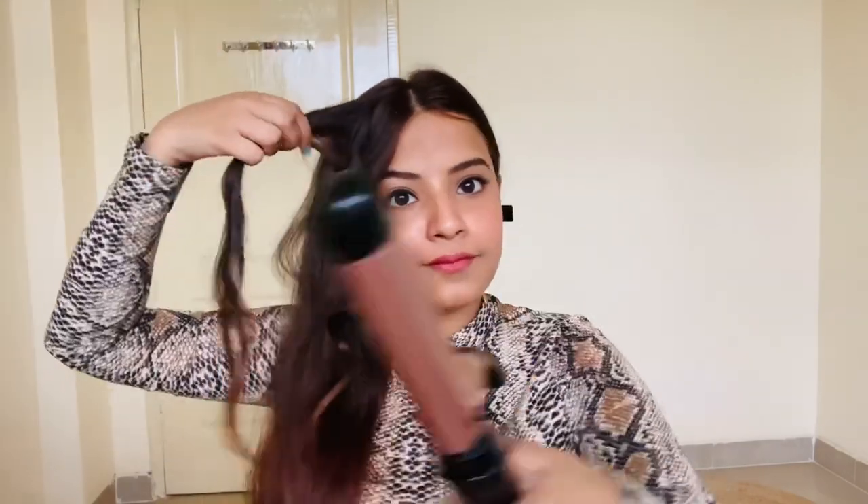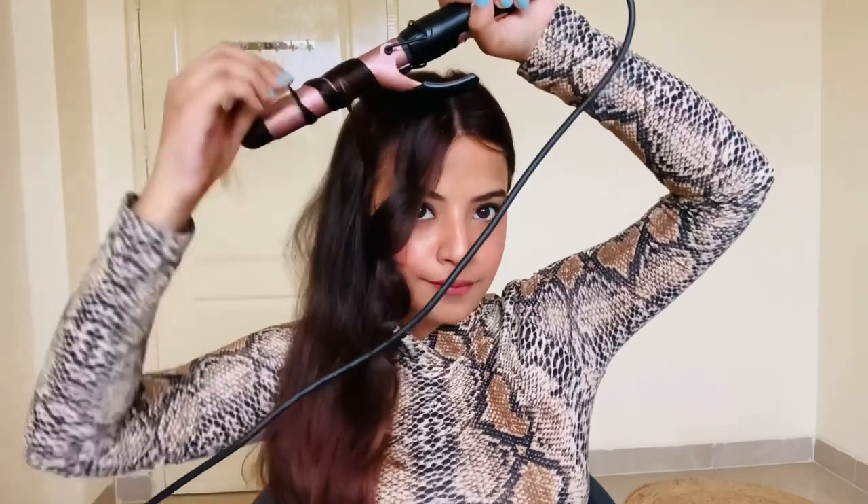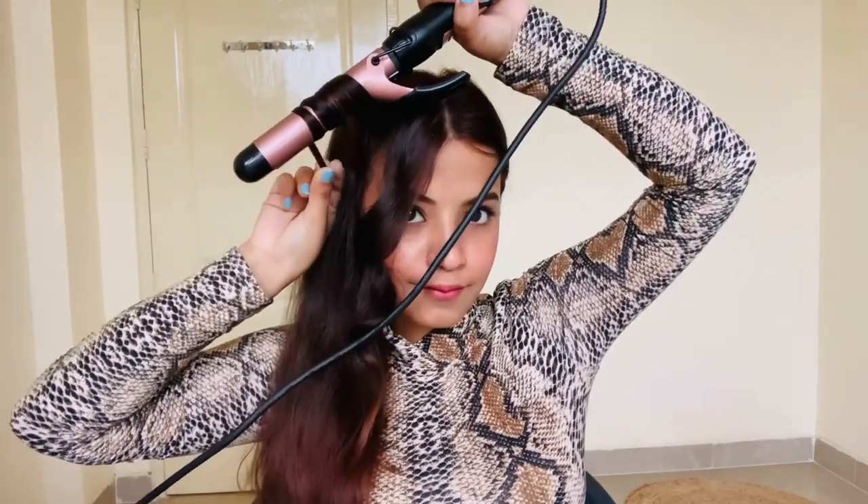See how wavy my curls look! I'm going to follow the same process on all the parts of my hair.